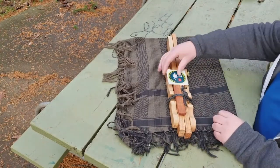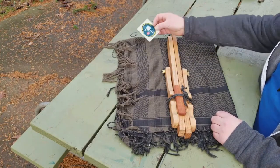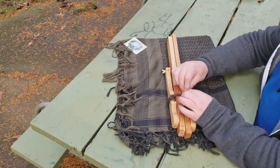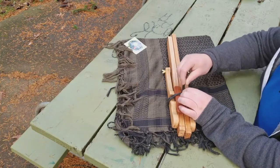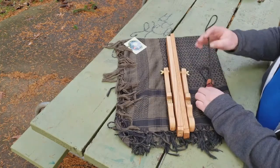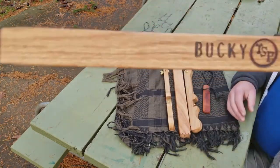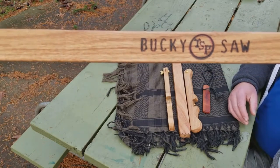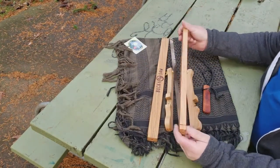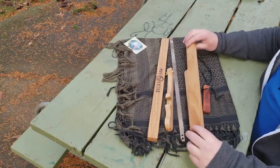Look at this bad boy right here. Mr. CCO sent me this beautiful handmade buck saw, but it's got a bit of an alteration to it — it's not just a buck saw, it's my bucky saw. He did some really great work on this thing. It's all made out of red oak, very strong straight grain, tight grain.